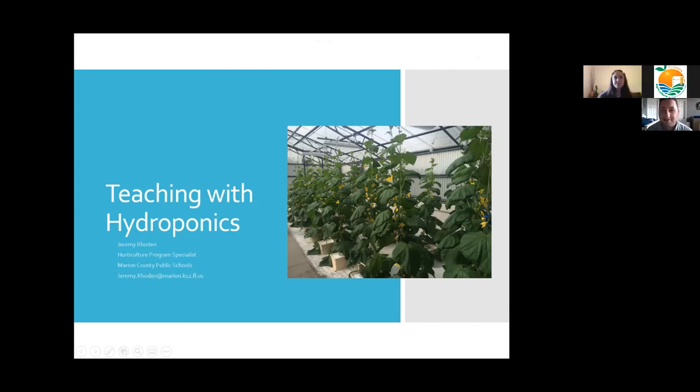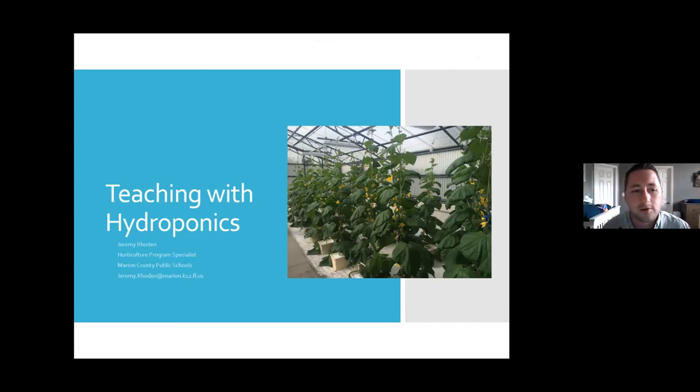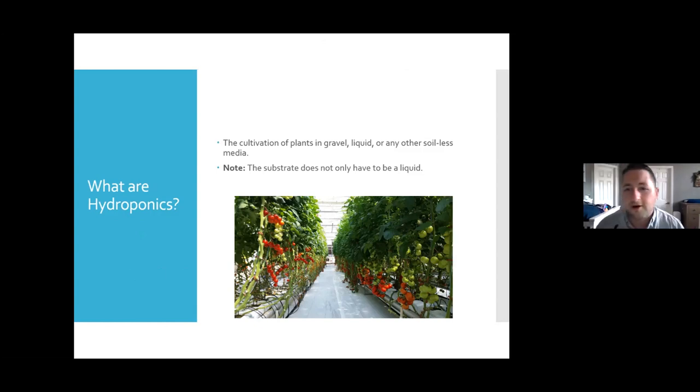Good afternoon. As Tiffany said, I'm Jeremy Roden with Marion County Public Schools, the horticulture program specialist. I taught as an ag teacher for about seven years with a specialty in horticultural sciences, and then recently moved into this position about two years ago. First off, what are hydroponics? One of the biggest misconceptions is that it's only growing plants submerged in a liquid media, when actually it's growing plants in any type of soilless media — that can be coconut fiber, perlite, and all sorts of different things. It is not only growing in a liquid solution; there are all sorts of different types of hydroponics.